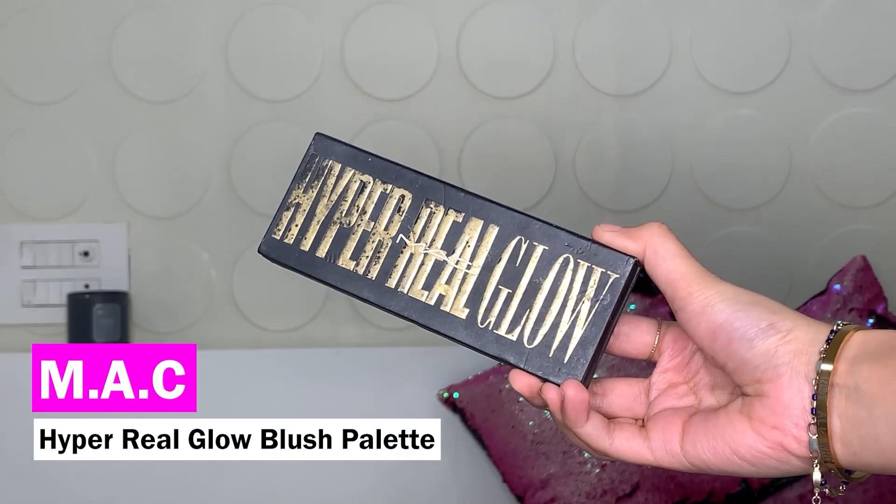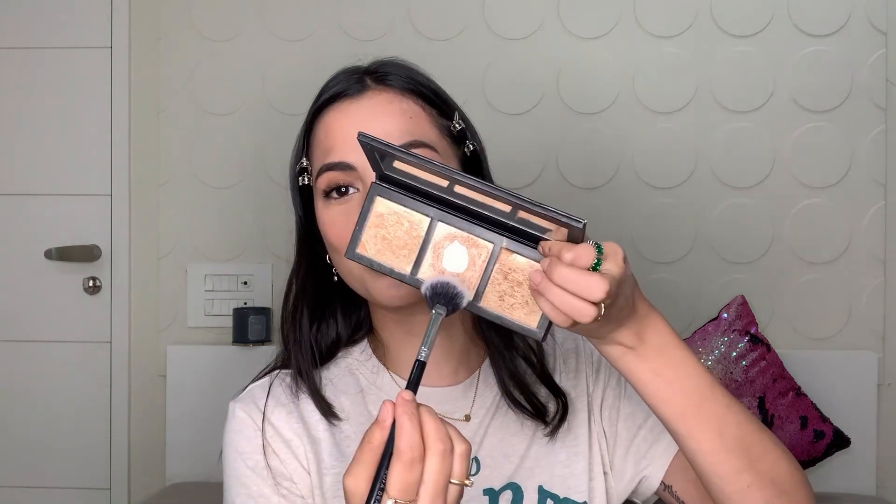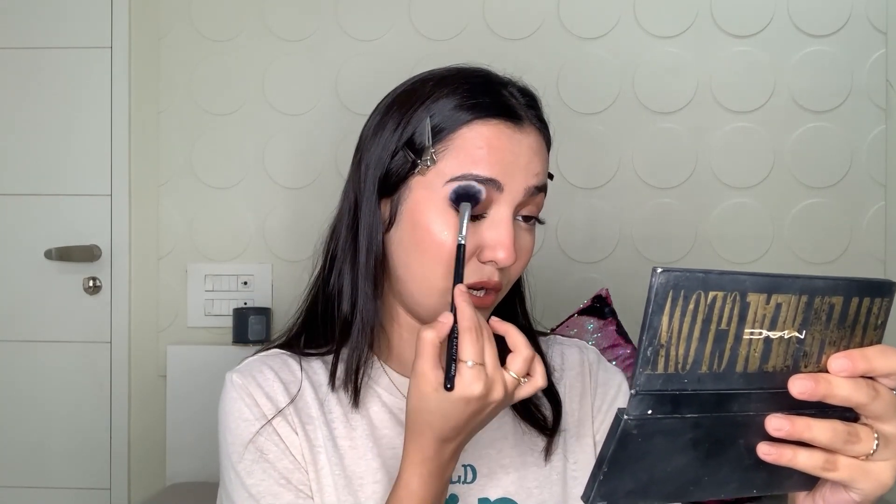I'm going to take my NYX Setting Spray again and spray it on my face before the last step. Let it dry out a little bit. The last step — to add that glow — I'm using the MAC Hyper Real Glow Highlighter Palette, taking the center shade which is a rose gold. It looks beautiful on neutral to warmer skin tones and I'm just going to apply it on the high points. You can build it up if you want it to look extravagant, but I like to keep it subtle. I'll also add a little bit on my brow bone.